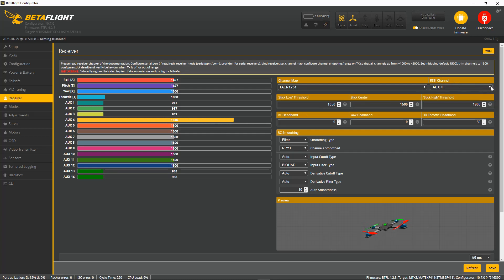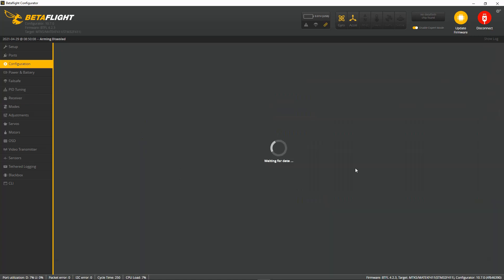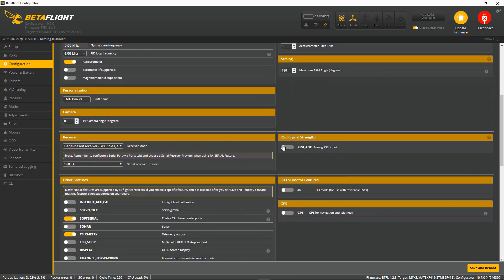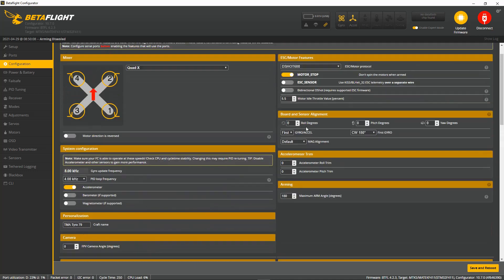What you have to do is activate the RSSI channel up here and pick the AUX channel that you've chosen — in this case it's four. Under configuration, you do not need to have the RSSI signal strength activated; that one should be turned off.